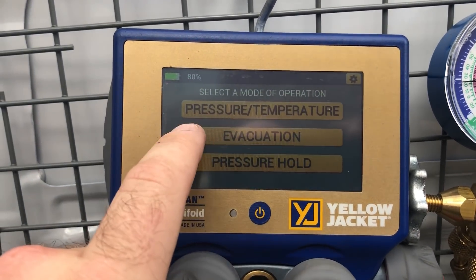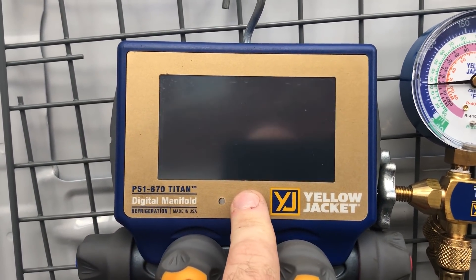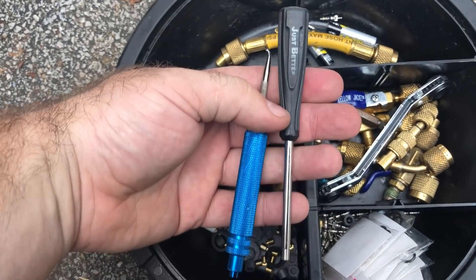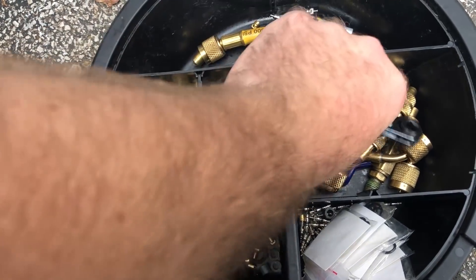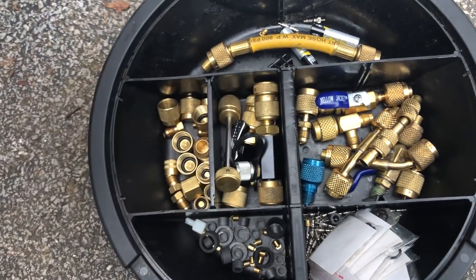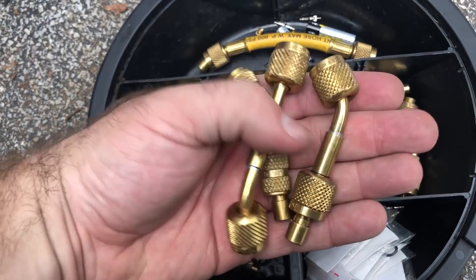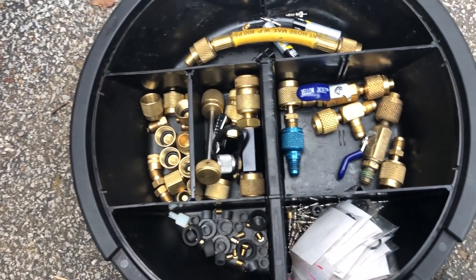It's been a pretty cool manifold so far and it does have an evacuation feature. The micron gauge is not in the manifold itself — it just sends feedback to the logic in the manifold. I'm gonna take my Schrader core tensioning tool, my service wrench adapter, the gasket removal tool with the blue handle, and my adapters to get micron gauges on the side ports of those core removal tools. I've got a couple — Yellow Jacket's and AccuTools' version of it.